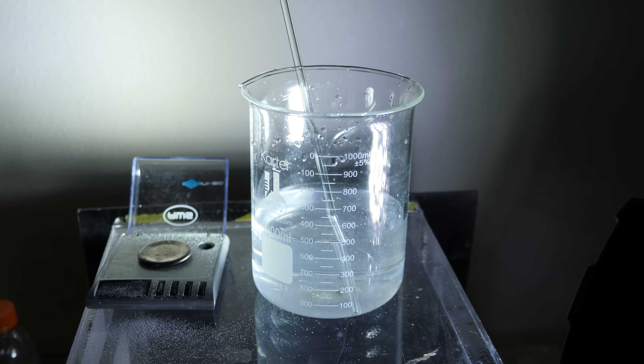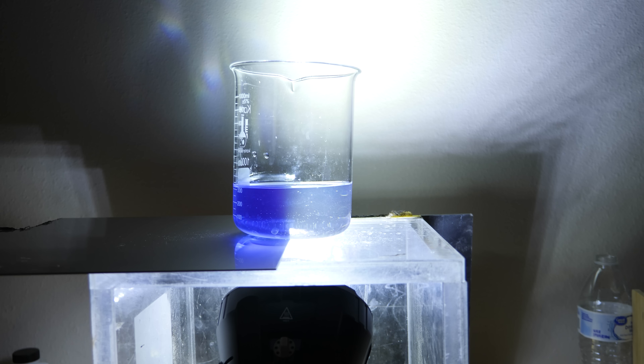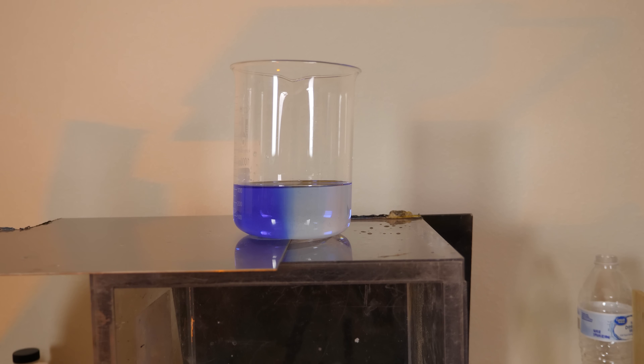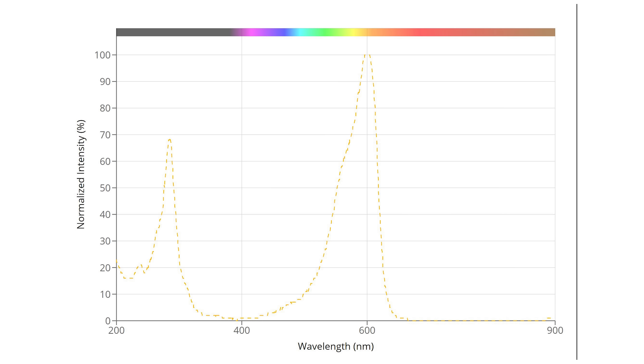So as soon as I shine my flashlight on the solution, it turns clear because leukothionine is colorless. Almost any wavelength of light works for this, but the closer it is to yellow light, the better it'll work. That's because the absorption spectrum of thionine looks like this — the maximum absorption is right around the yellow wavelength of light, but there's still some absorption in the green.